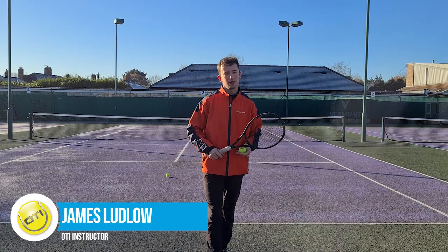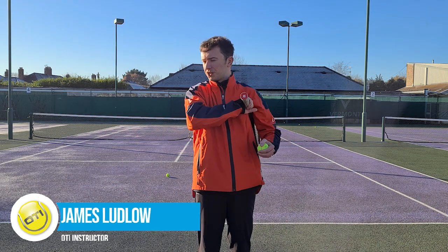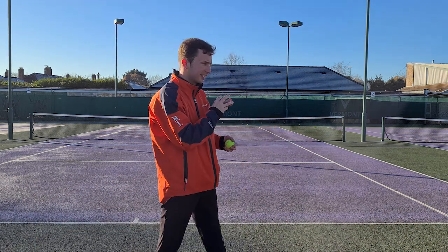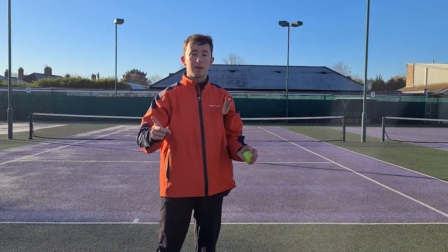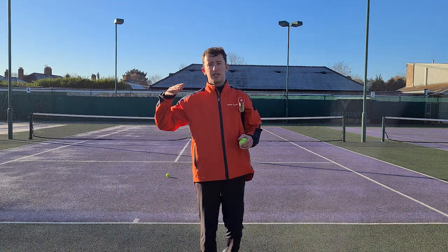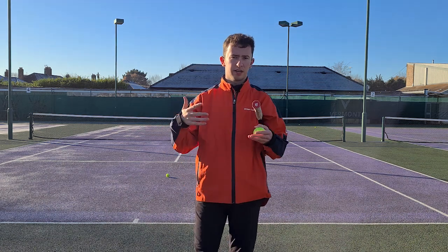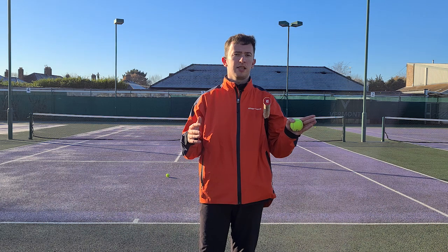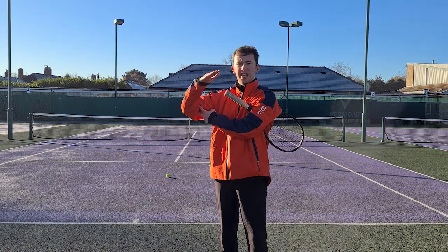Hey everyone, it's James here again from the OTI coaching team. Hope you're all doing well. Very cold wintry day here in Wales — you can probably see the frost a little bit on the other side of the court. Today I'm coming to you with another serve video, and this is just going to be a little quick tip: a mantra that I've been using with players recently that helps them get a better understanding of the role of the elbow on the serve.